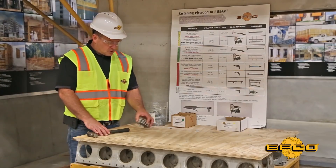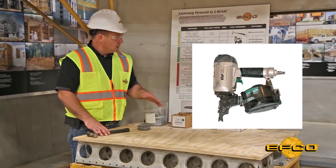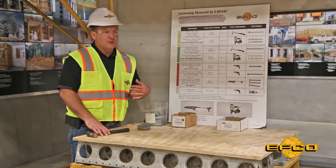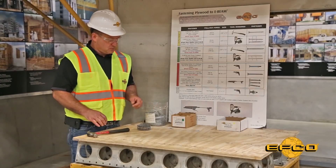Some projects are large enough with multiple gangs or shore towers that some customers prefer to use a nail gun or an automatic feed screw gun to fix the plywood to the E-Beams more productively. For example, if you're building a stadium or a parking garage and have several decks to build, you might consider the use of these tools.